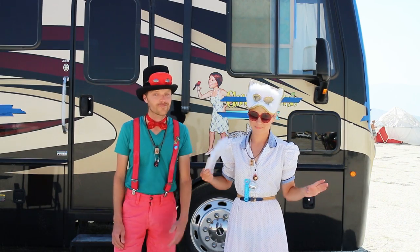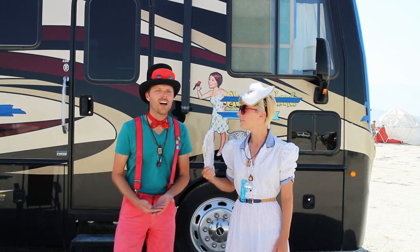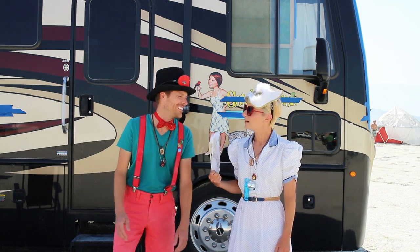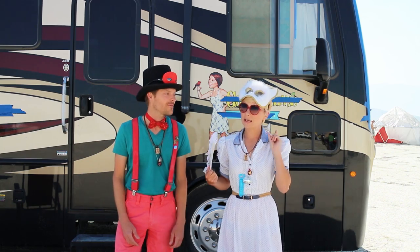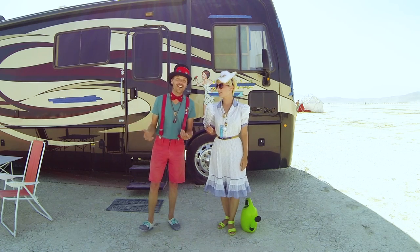We're all about wild camping — dry camping, boondocking, living off the grid, whatever you want to call it. What that means is that you're camping without any hookups, and most definitely not any sewer. So what do you do with all that gray water?